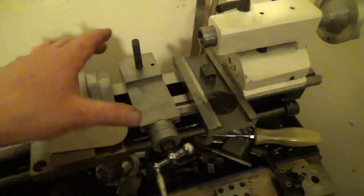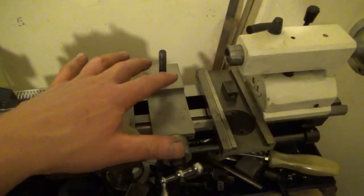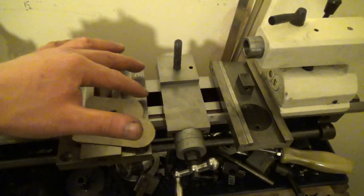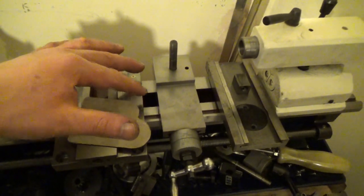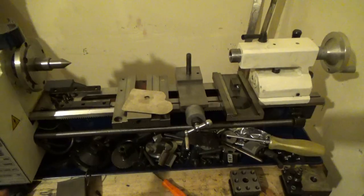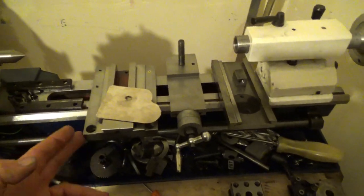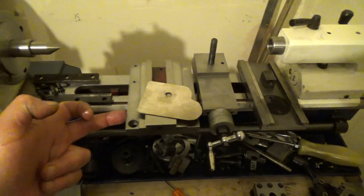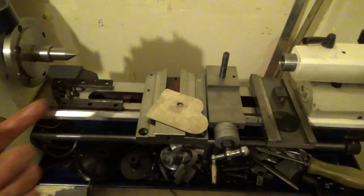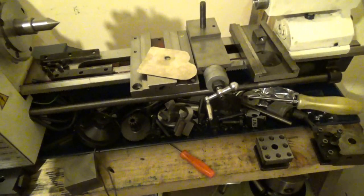I'm going to tighten up the compound a little bit, drill the extra gib holes, add gib adjustment screws and gib block screws — same for the cross slide. I'm also going to make a saddle lock, because right now I can just put one finger on it and push the whole thing away. When doing a facing cut in steel, it's just going to push the carriage away, so a carriage stop is essential.